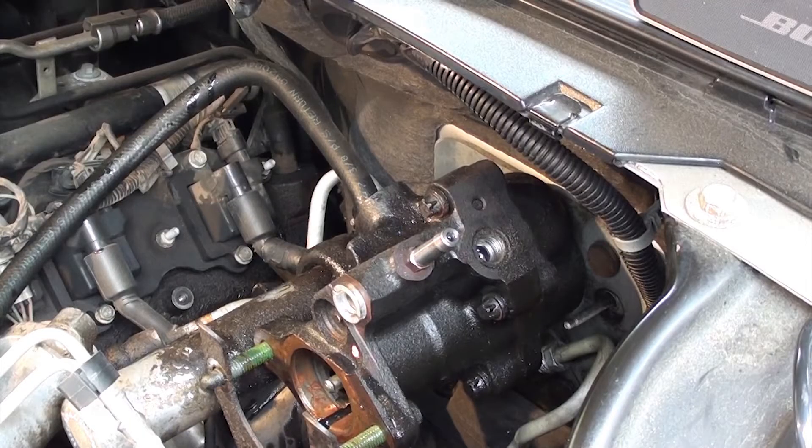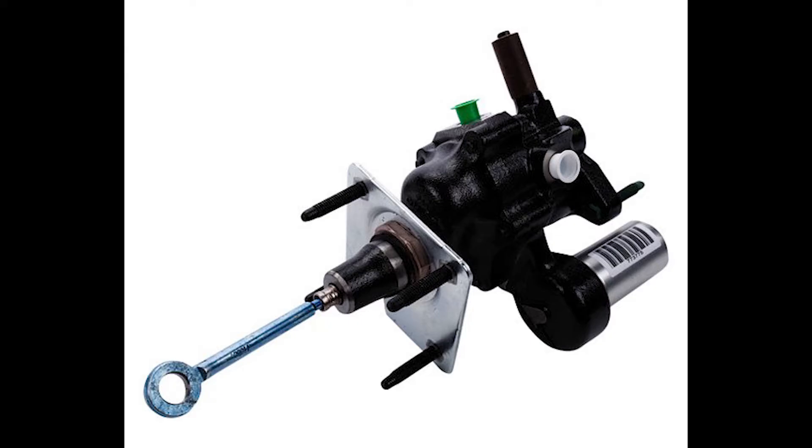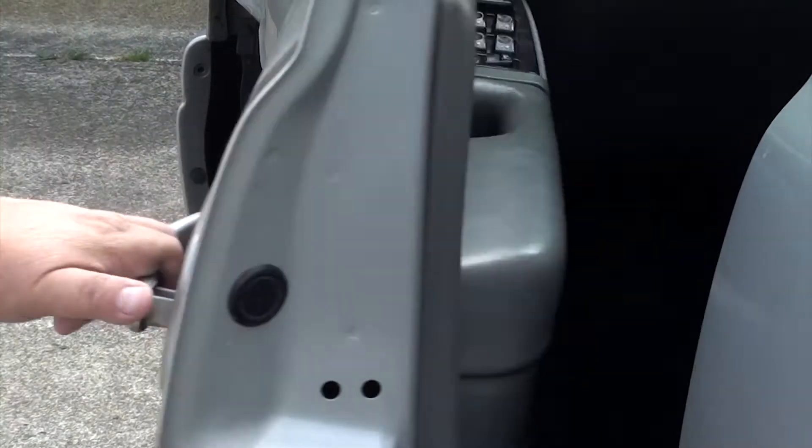Now that we've got everything removed, we can go ahead and remove the hydro booster. We're going to remove the four nuts that attach the hydro booster to the firewall — those nuts are underneath your dash. The hydro booster has four studs that go into the firewall. Also notice there's a rod sticking out with a loop at the end — that loop connects to your brake pedal. This protrudes through the firewall, so remember this shape.